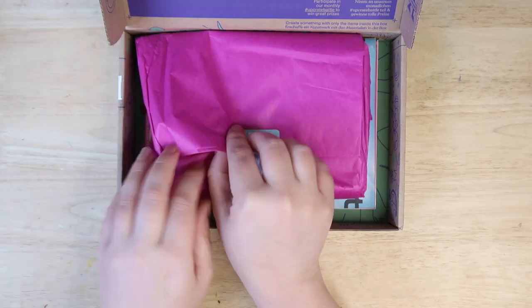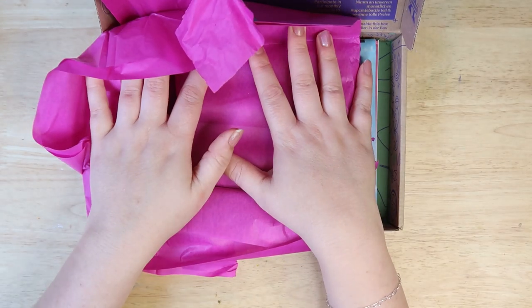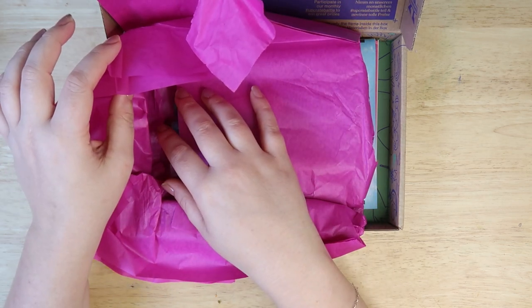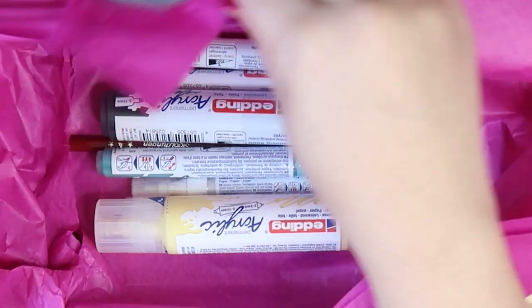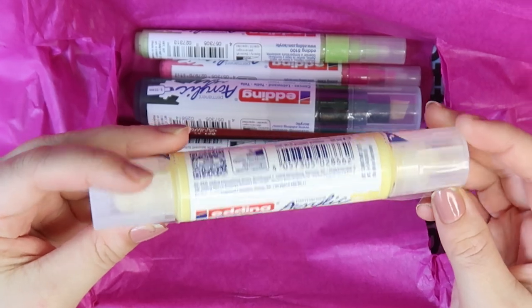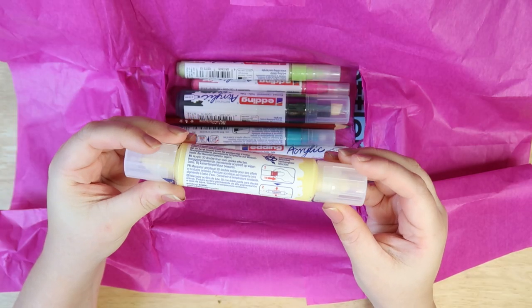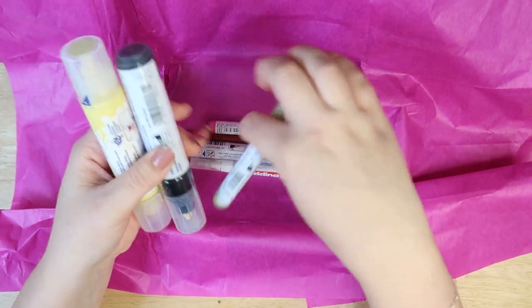Okay, this is what you get. I'm always wary of these boxes because I always think I hope I like the art supplies inside, but I always think that it is a good exercise in creativity either way. Oh my god, this looks cool. A giant acrylic paint marker. This is looking pretty epic to me. And intimidating. So we've got a load of paint markers here, which I really like.